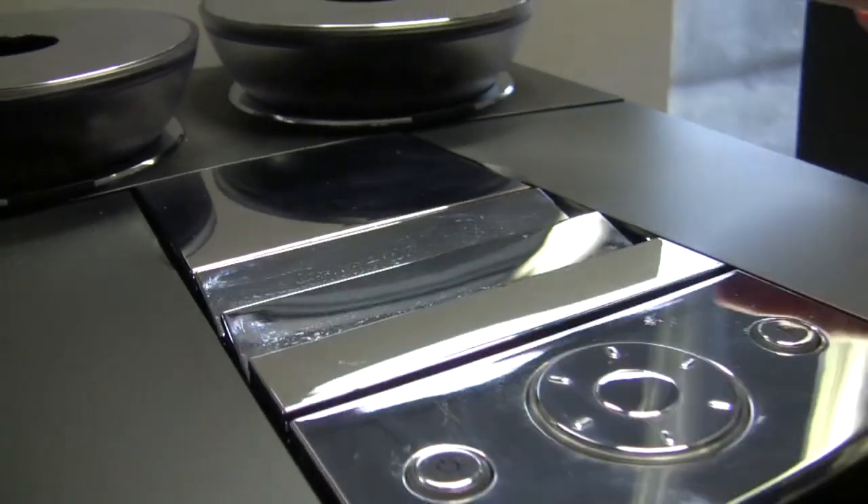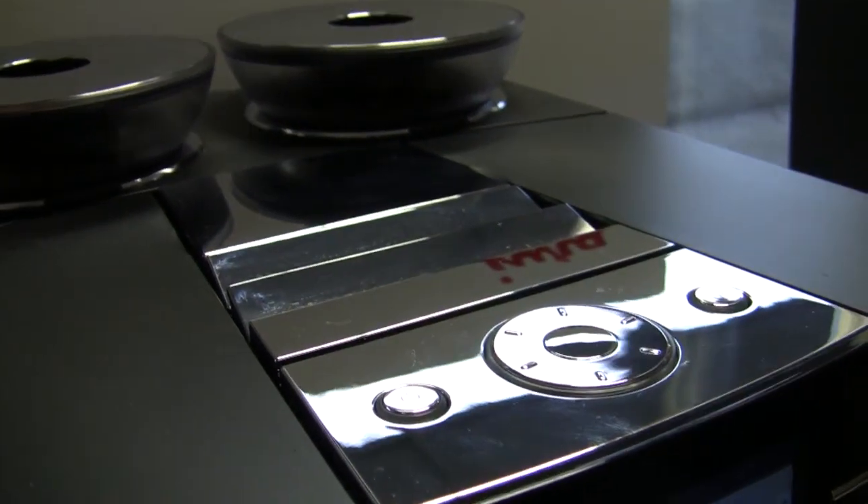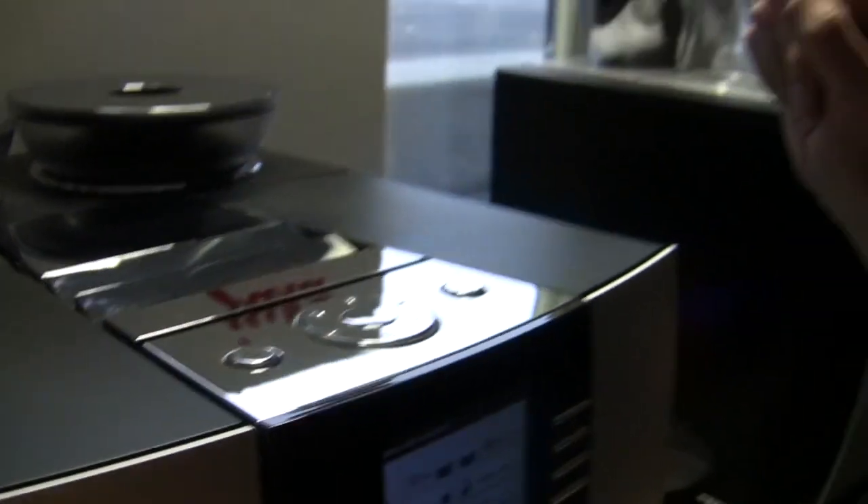And the grinder. Yes. Ceramic. Yeah. I've used Juras for years and years and years. This makes a better shot of espresso. Wow. To my totally bush league palate. I can tell.